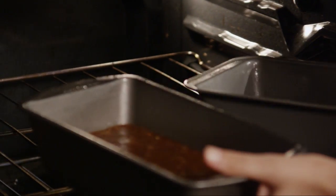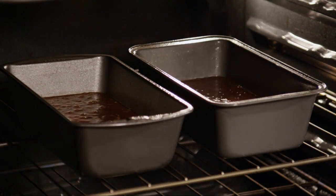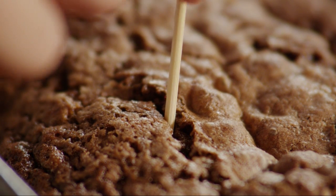Bake the bread in the preheated oven for 60 to 70 minutes, or until a toothpick inserted into the center of a loaf comes out clean.